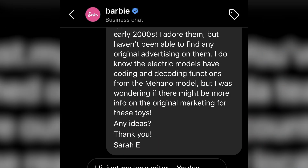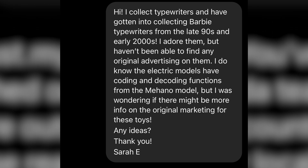The automated message said: 'Thank you for calling. We are currently closed. Our business hours are Monday through Friday, 9am to 6pm.' Barbie didn't want to take my call, so I started spamming their Instagram with the same question over and over, asking about the different Barbie electronic typewriters and whether they had any advertising that might explain why the E115 model doesn't have the coding and decoding function. They kept sending me auto-responses and really didn't want to talk to me.